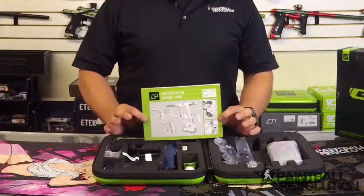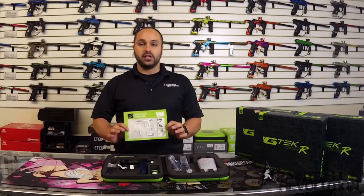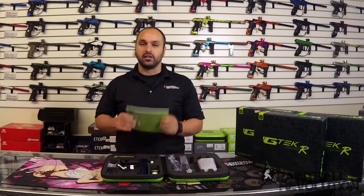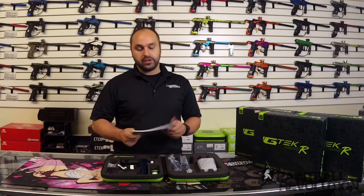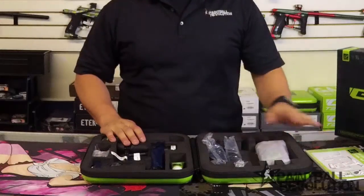Right on top we've got the product manual. If you guys haven't looked into your user manual — if you own a Planet Eclipse, you know that this is a great tool. There's a lot going on in there. A lot of your questions can be answered right away just by looking through here. They've got a lot of good information. Don't lose that — make sure you keep the user manual.